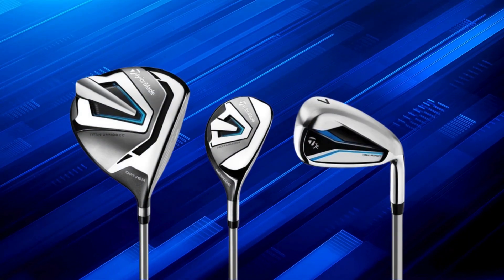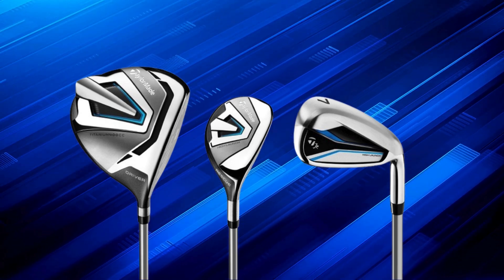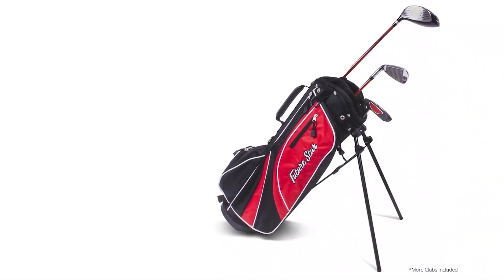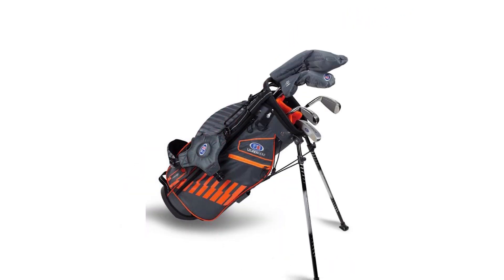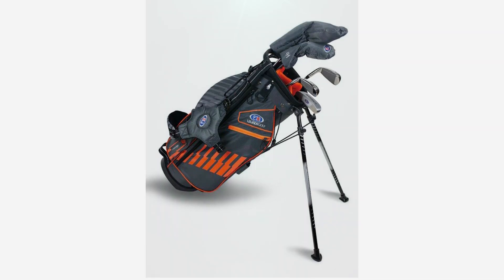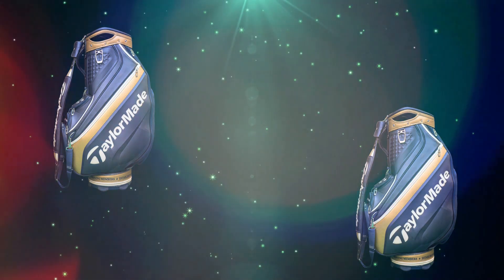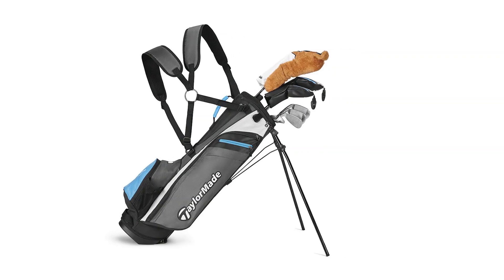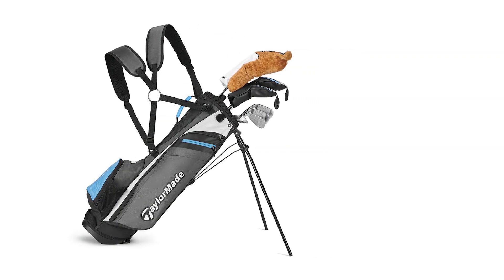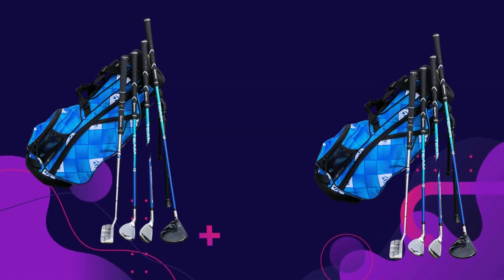Another awesome feature is perimeter weighting in the irons and wedges — this technology minimizes twist upon impact, meaning more stability, keeping shots accurate and helping juniors stay consistent even on tough off-center hits. These clubs have smaller grips that fit a junior's hands comfortably, no more straining to hold a club. The clubs also come in sizes based on age group, so they're the right length for your height, which is huge for building a natural, comfortable swing especially when you're just starting out.